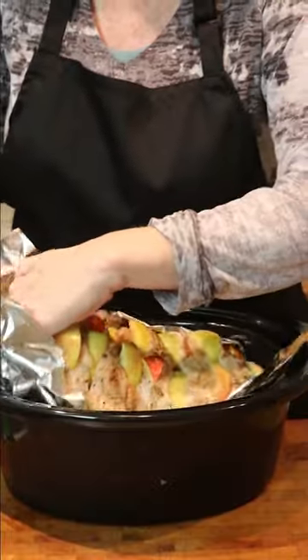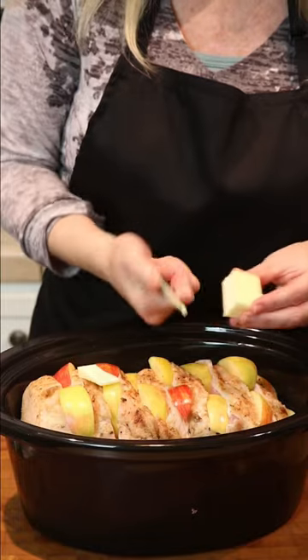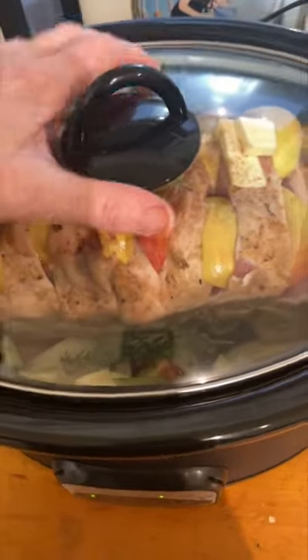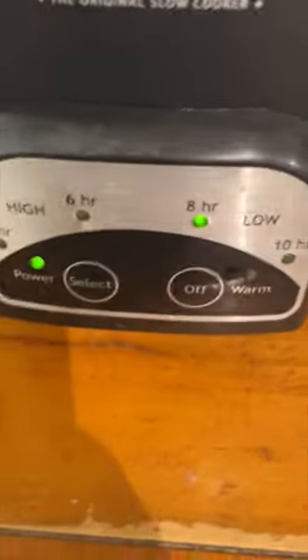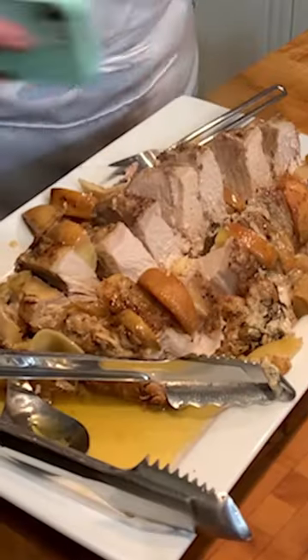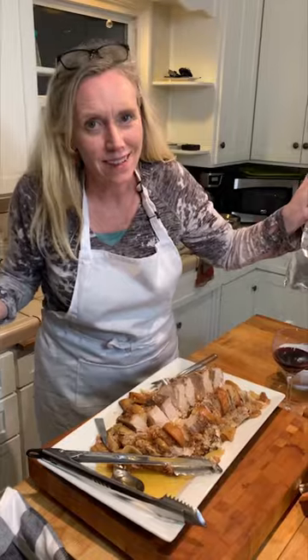I'm putting in bay leaves and then I grab some fresh thyme out of the garden. Make sure the lid's nice and tight and it's set for eight hours. It turned out great — I cut it down the middle, it's gonna serve 10 people, should be amazing.